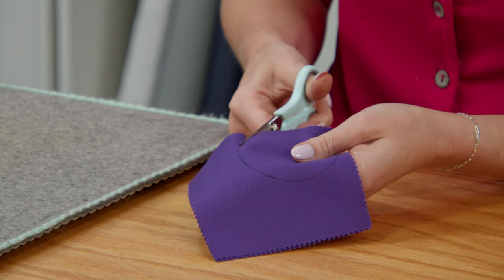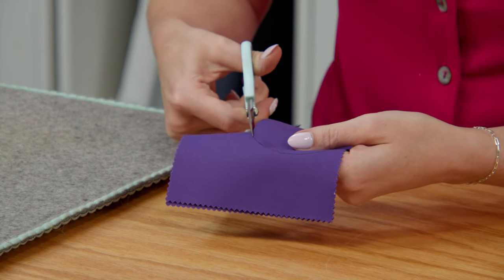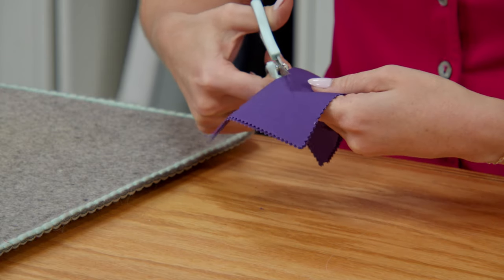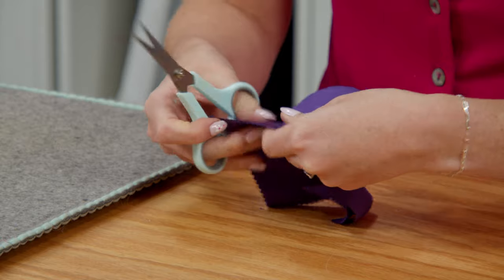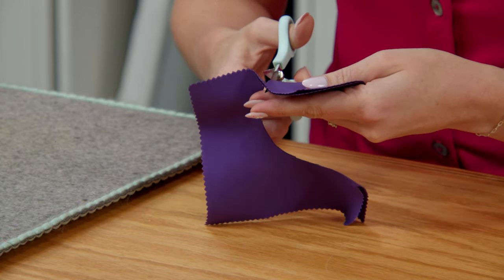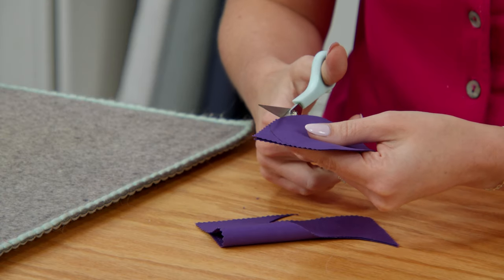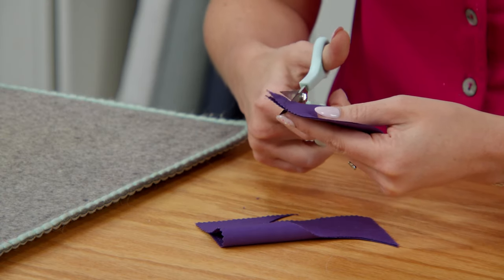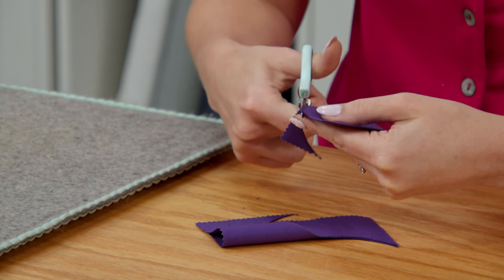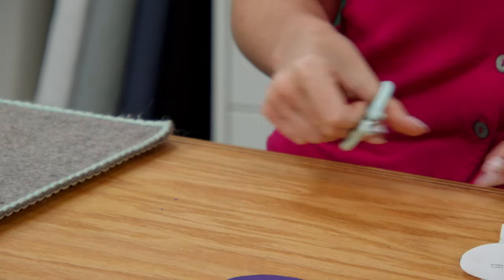Gently cut on the line that you drew. Every once in a while we just need a project that forces us to slow down and enjoy the process. Trim that right up, and we have those two ready to go.